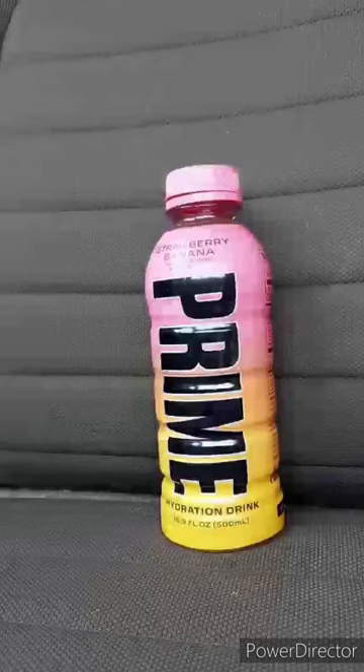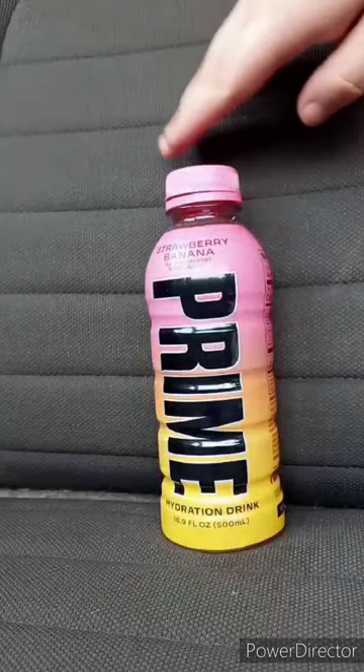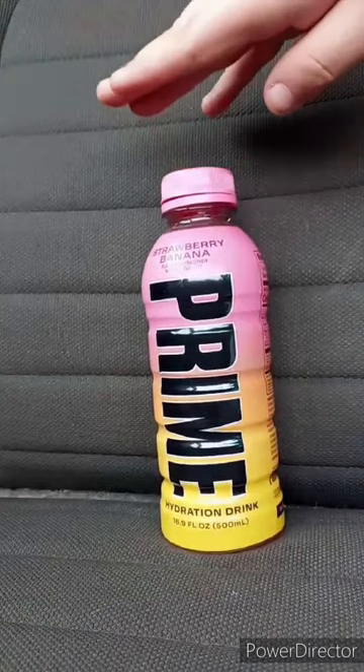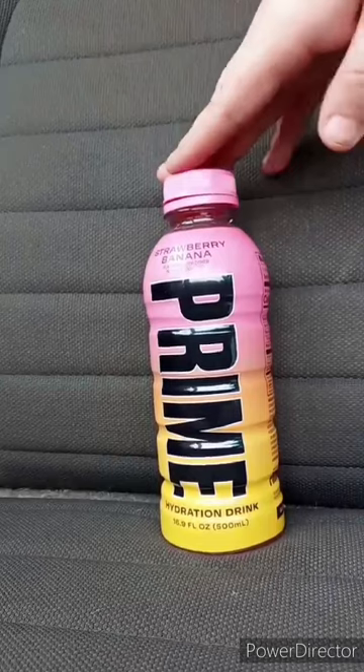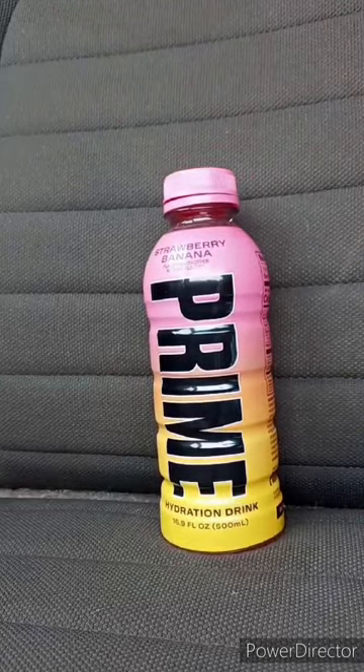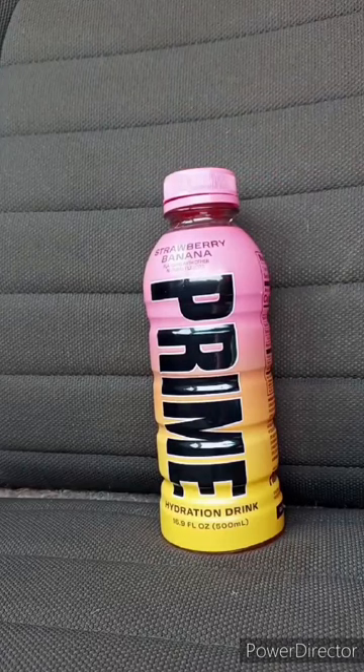Here we go — here's the taste test in 3, 2, 1. Now let's give it a review. This taste test and review is going to get 100 out of 100. And yes, I am putting this in my April's unboxing. Anyway guys, I hope you guys like, comment, subscribe.